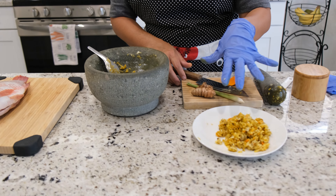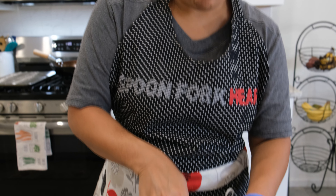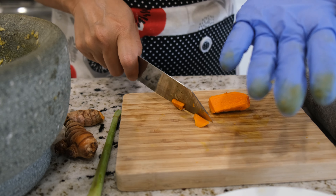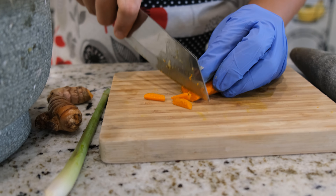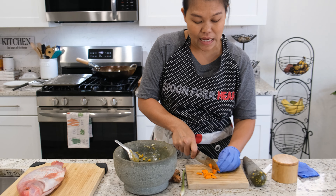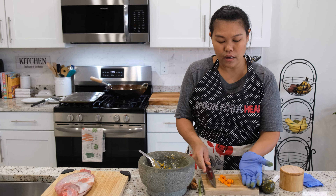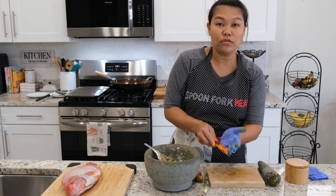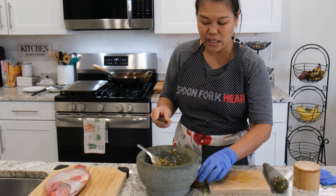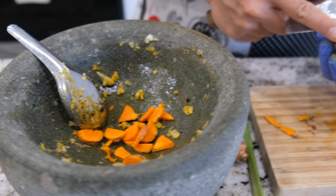We set the garlic, pepper, and a little turmeric we pounded earlier on the side, and we're going to need more turmeric. In Thailand we call this dish — don't forget to put your gloves on at all times. The name means crispy fish with turmeric, so of course we're going to need more turmeric. Turmeric smells really really good. I recommend you to use fresh turmeric if you can find it — fresh turmeric is so much different from turmeric powder.